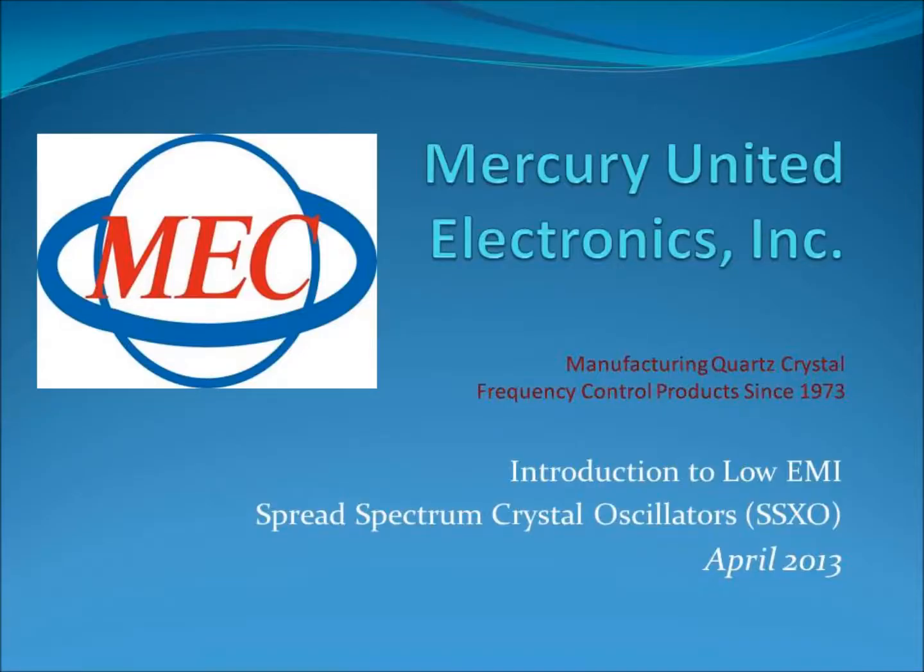This presentation will introduce you to a quick and economical solution for reducing electromagnetic interference.